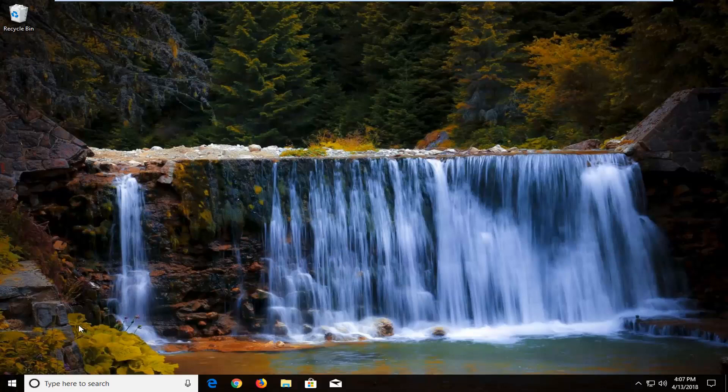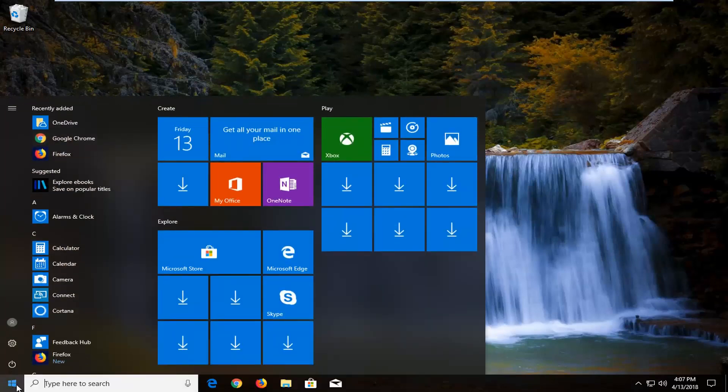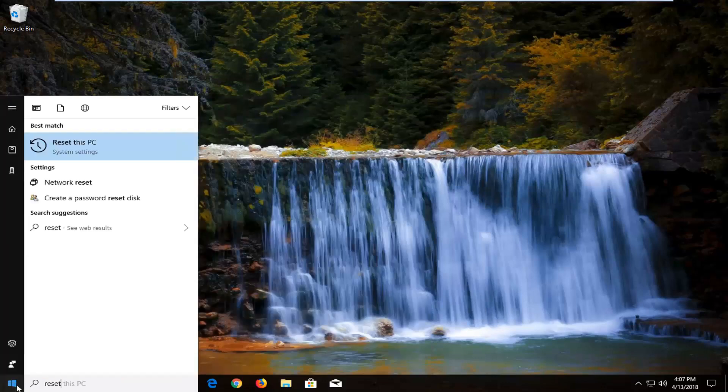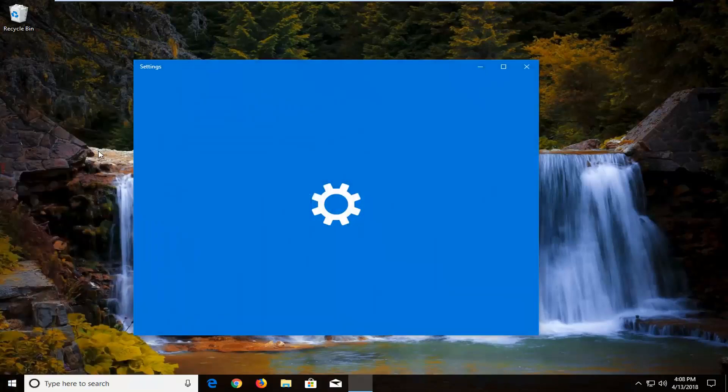We're going to begin by opening up the Start menu just by left clicking on the Start menu button one time. And you want to type in 'reset' into the Start menu. The search results should come back with 'Reset this PC' right above System Settings. You want to just left click on that one time to open up the Settings window.